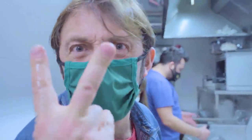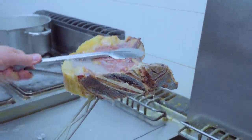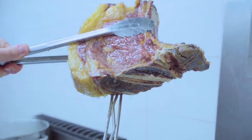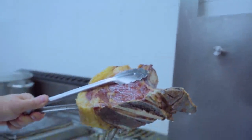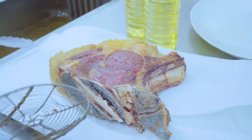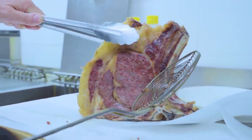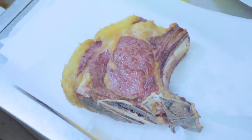Due minuti, altri due minuti. Eccola qua! Ragazzi guardate che meraviglia, guardate il grasso! Direi che la mettiamo qui ad asciugare. Proviamo a metterla in piedi — eccola: una costata di frisona polacca fritta nell'olio. Mamma mia che meraviglia, ha un odore pazzesco! Una roba pazzesca — qui in cucina fa caldissimo.